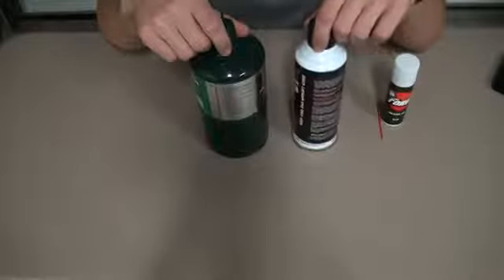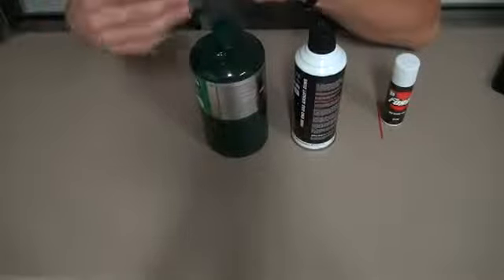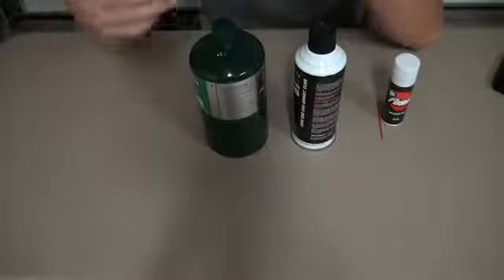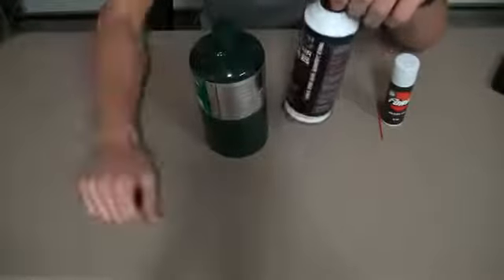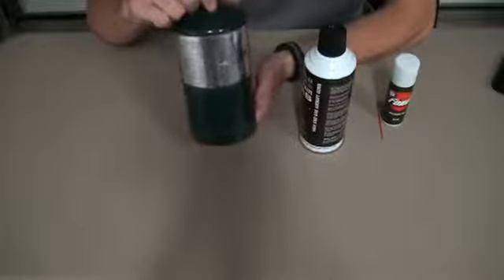Green gas is propane, it's just scented differently. Propane is scented because if there's a leakage, you want to smell it, because it puts out CO2 which could essentially kill you after a while if you were exposed to it in a room. This green gas costs $12 for about two cans, whereas propane costs $10 for four and lasts a lot longer.